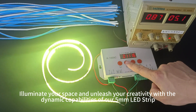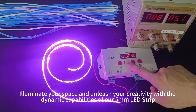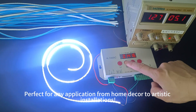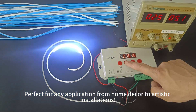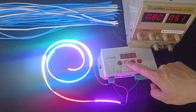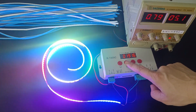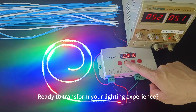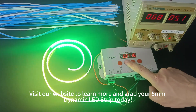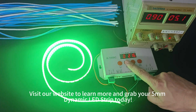Illuminate your space and unleash your creativity with the dynamic capabilities of our 5mm LED strip, perfect for any application from home decor to artistic installations. Ready to transform your lighting experience? Visit our website to learn more and grab your 5mm Dynamic LED Strip today. Thank you for watching.